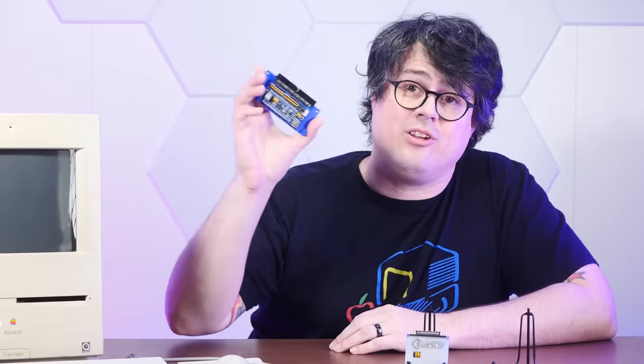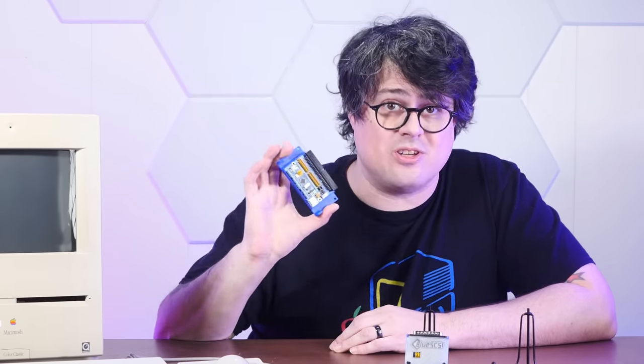Today, however, that exclusivity has become something of a hindrance. All mechanical hard drives will eventually fail and there are precious few good replacements for the SCSI ones when they do. Until recently. Today we're going to look at the BlueSCSI, a relatively new SD-based SCSI hard drive replacement. It's open source, open hardware, easy to use, and it has some really cool features. It's my new favorite SCSI hard drive replacement, and today I'm going to show you why.